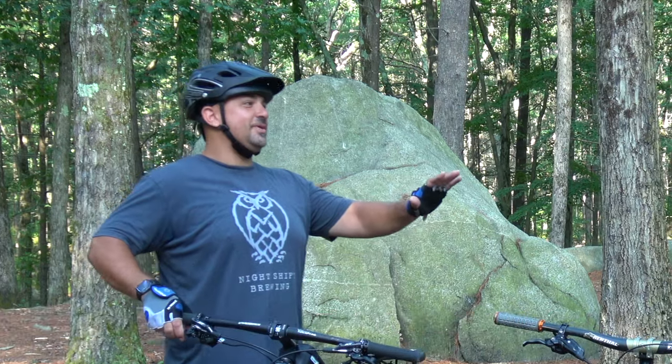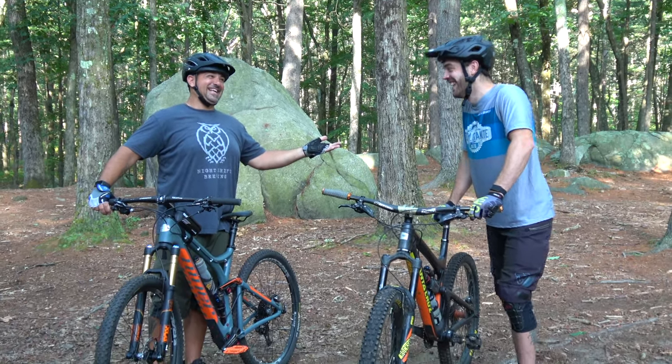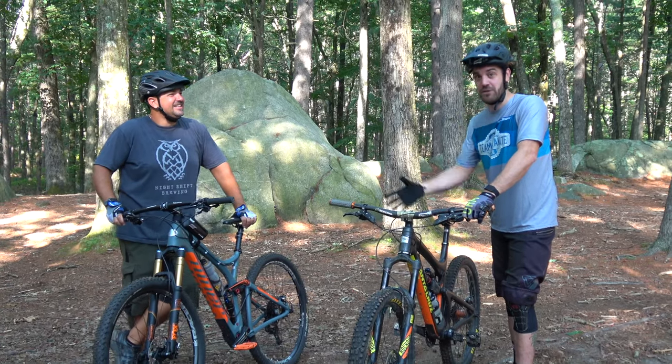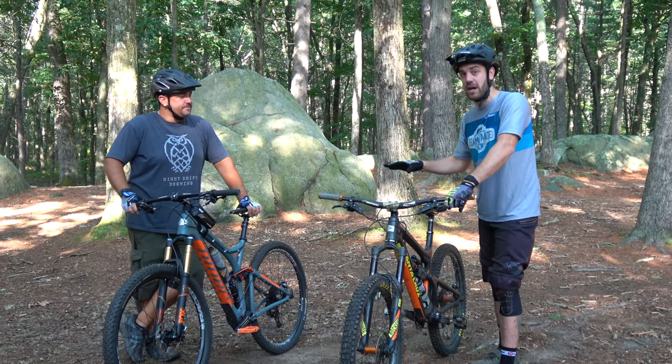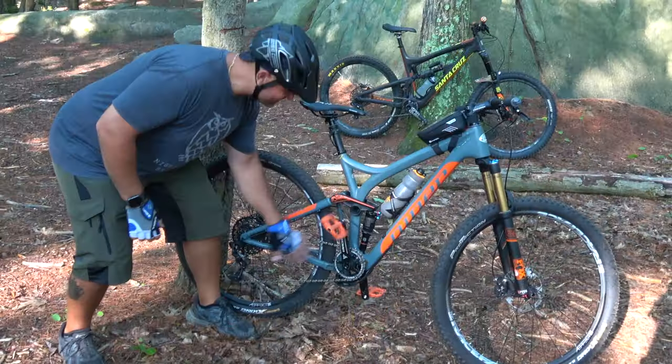We're going to cover basic bike skills — things like your brakes and knowing where your derailleur is. We're going to jump into it, show Brian some of the basics, and then we'll get out there and start doing some real tutorials.